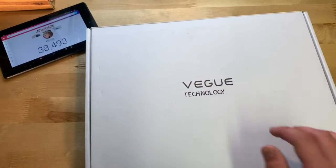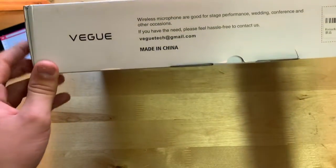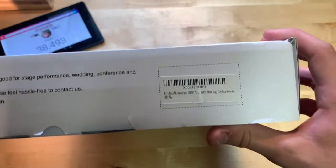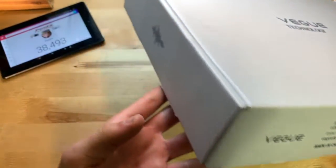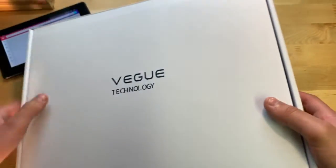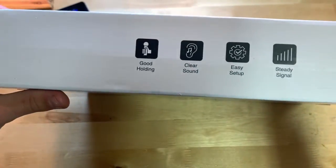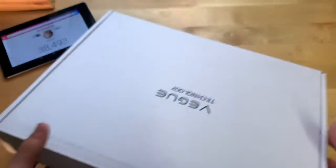Let's show you around the box. You can see here 'Vegu Technology' right here, and on this side we have a Gmail address in case you need help, and a label if you want to take a look at that. On another side it reads: clear sound, easy setup, steady signal, good holding — and that's really it for the box.